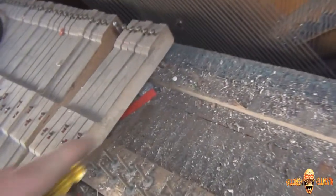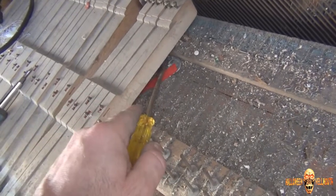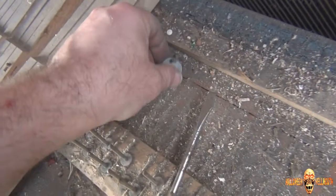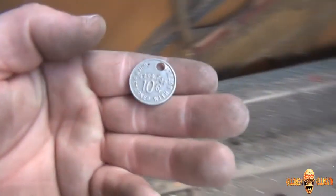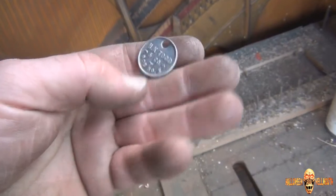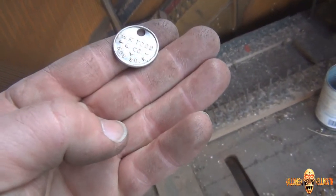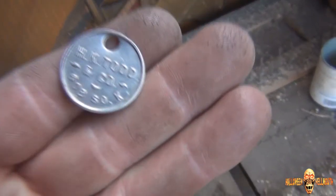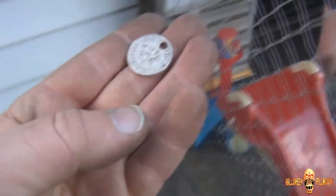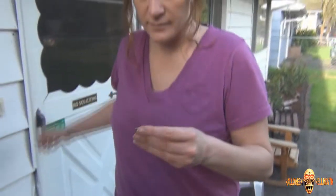Here's something else I found, and I haven't touched it yet — you guys were the first ones to see this. I don't know what it is; it's got a hole in it, so I don't think it's all that good. It's aluminum. 'Good for 10 cents when returned with bottle' — HK Todd and Company, 608. It looks like a redemption token. I've never even seen such a thing.